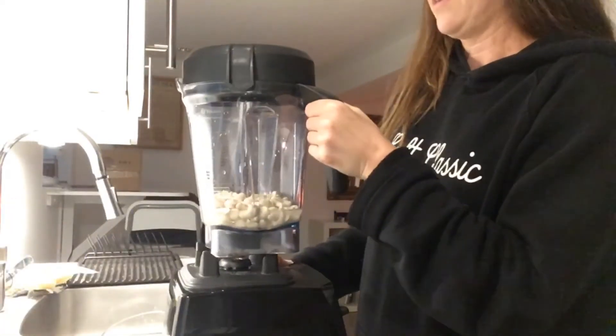I believe that's everything. If there are any other ingredients that I ended up adding that taste really great, I will put them in the notes. But for now I think we're just going to do this, so I'm going to pop the lid on and blend this up, and then I'll pour it out and explain the fermentation process.